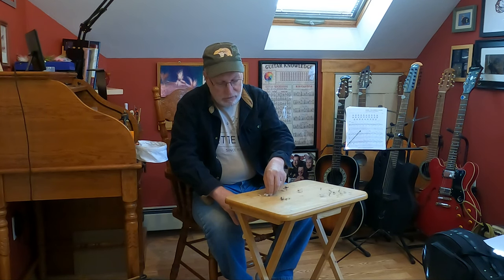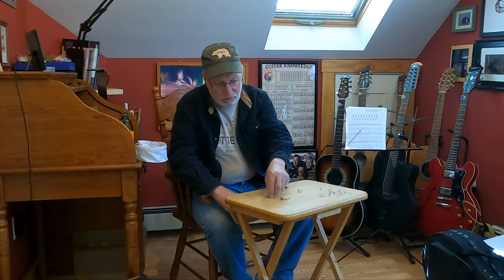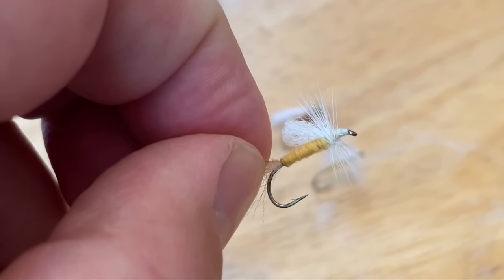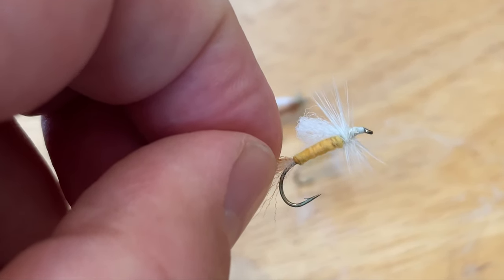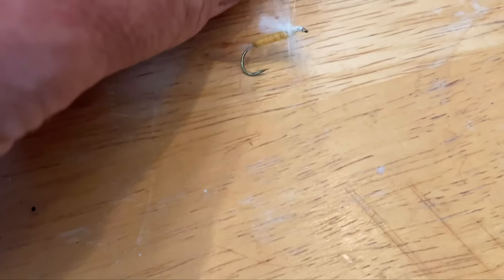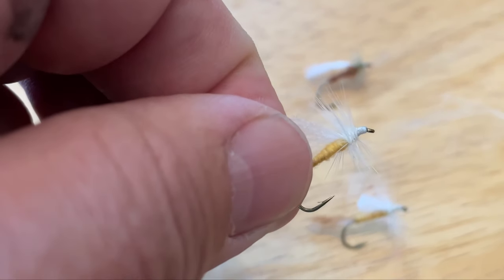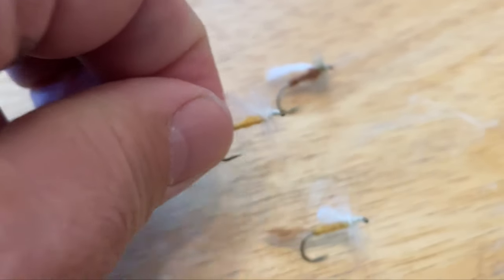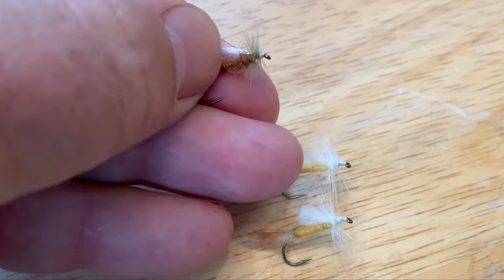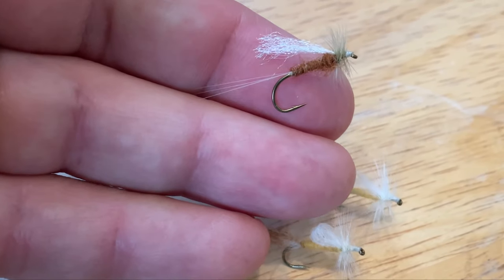With the basic fly I can tie a dun, I can tie a spinner, and I can even tie an emerger. Here's an emerger for a sulfur — it's basically just doubling that zelon wing back. This is the dun version, and here's a spinner version of the same fly.